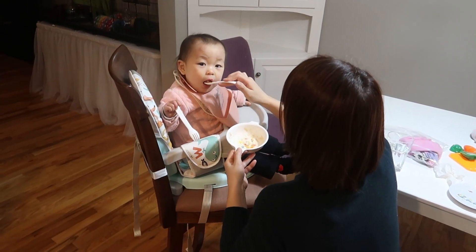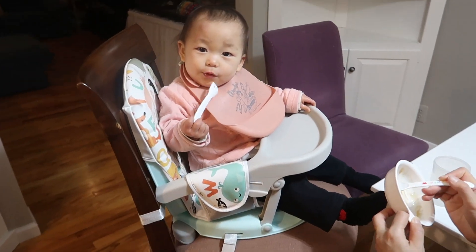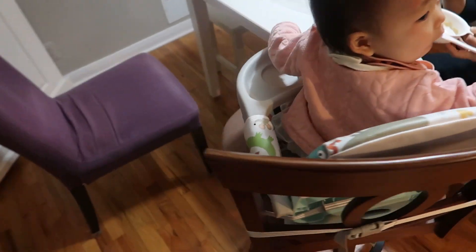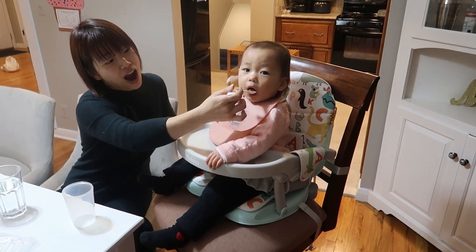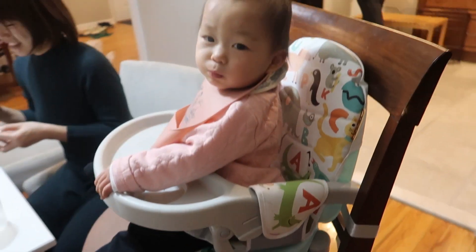Great for travel, great for guests, great for an everyday high chair. I really like it — it seems sturdy and durable. My one-year-old niece is visiting and we love using it with her. Then it stows away really compactly when she's not here. If you're looking for a high chair that is very flexible and compact, this is a great one.